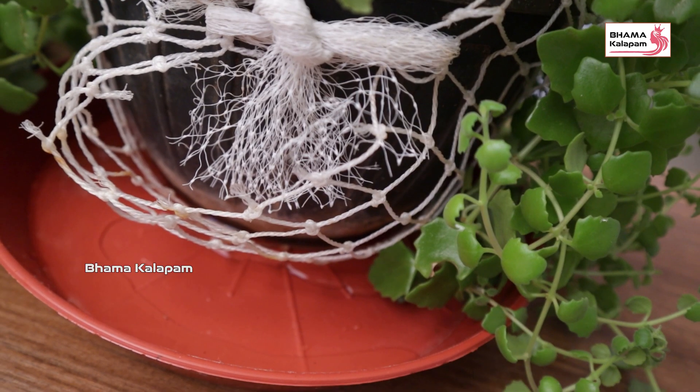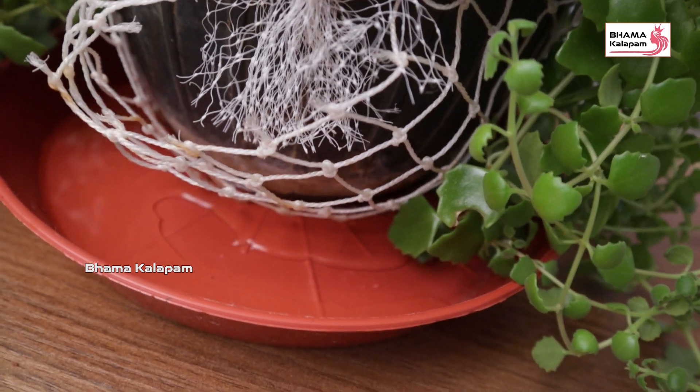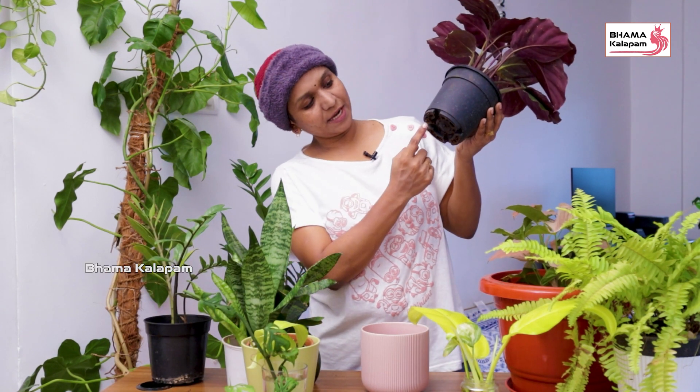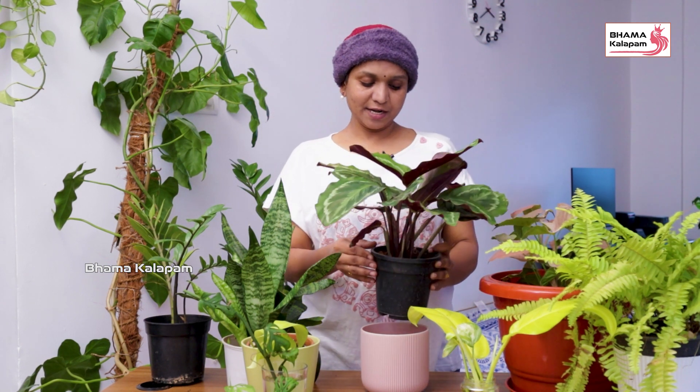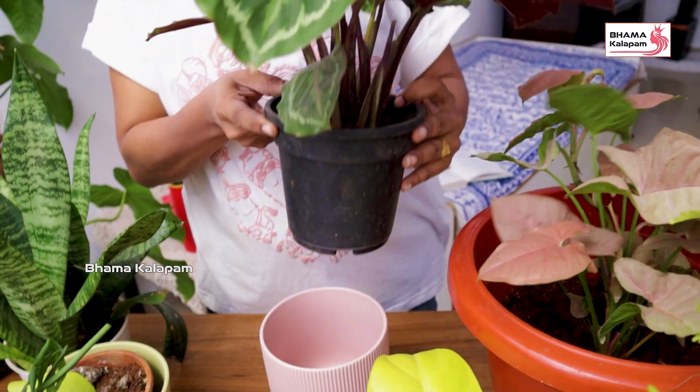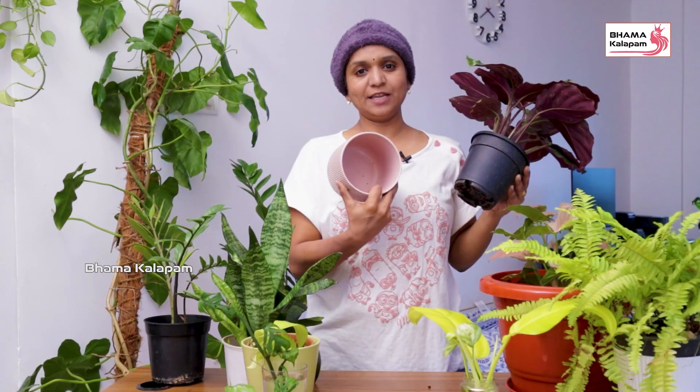We can use the pot carefully and make sure roots have room to spread. Choose pots with drainage holes to allow excess water to escape. For indoor plants, keep an outer pot to collect the water. The outer pot should be slightly smaller than the surrounding space. Make sure the drainage holes are in the pot.